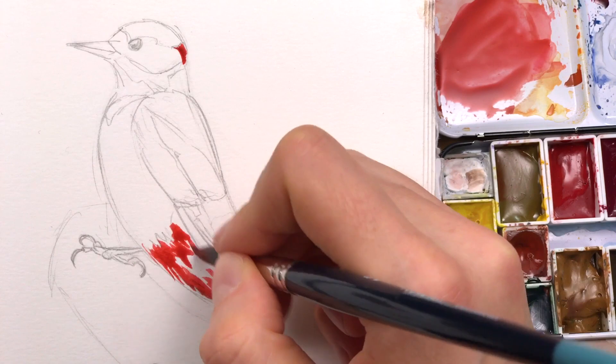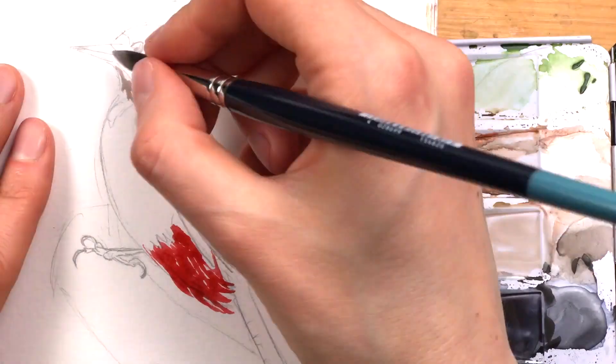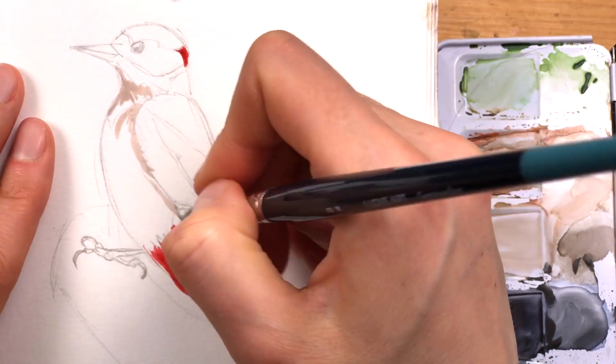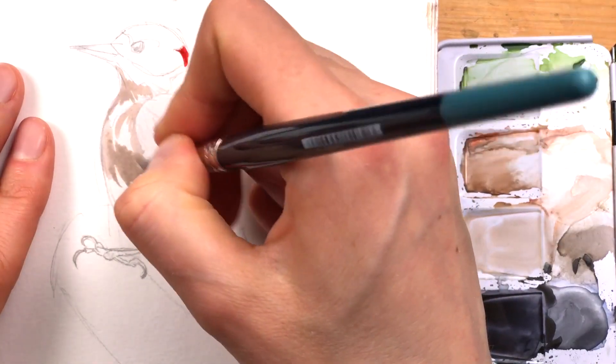Here I'm mixing my raw amber with a little bit of white to get this cool light brown tone that I will spread around on the breast and the belly of the bird.